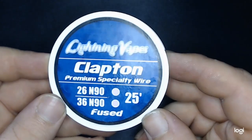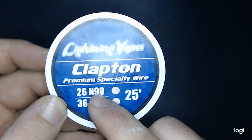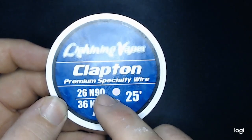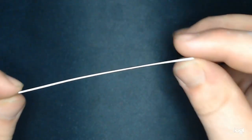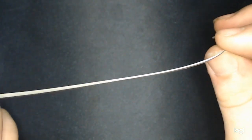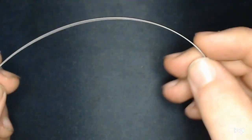For right now let's dive down to the table and take a closer look at this wire — see how clean it is, how easy it is to wrap. Here's the spool of the Lightning Vapes fuse clapton wire. The gauges used to make this wire are 26 and 36 fused. This is a 25-foot spool, entirely made out of nichrome 90. Looking at the wire, I don't see any odd twists, no kinks, the wraps look very very clean — no scuffs, no spaces. So far this is looking pretty good.